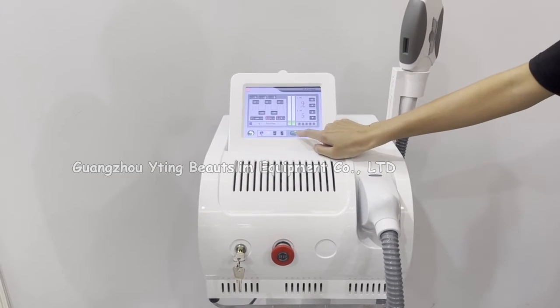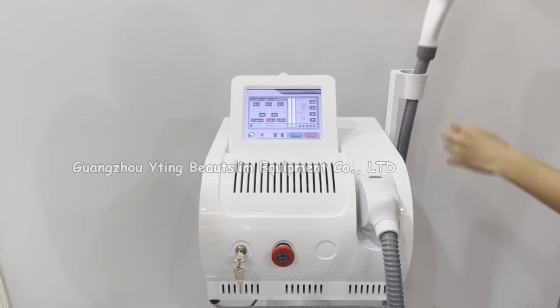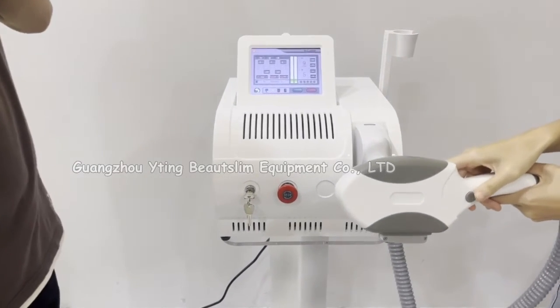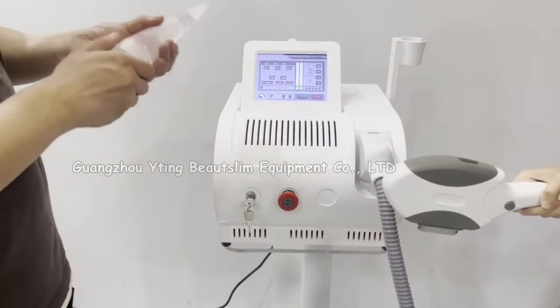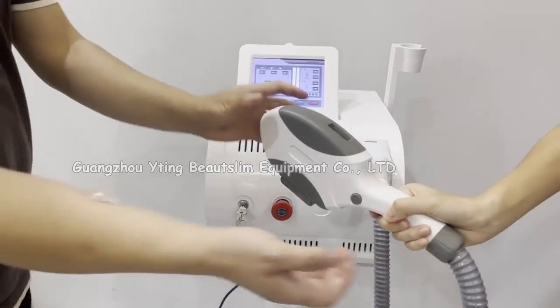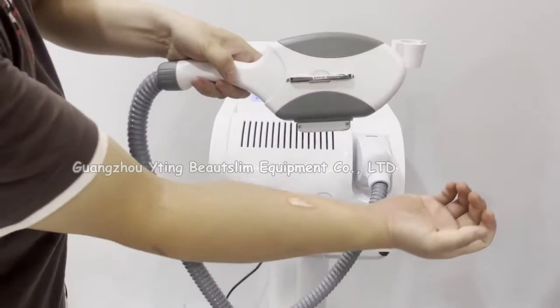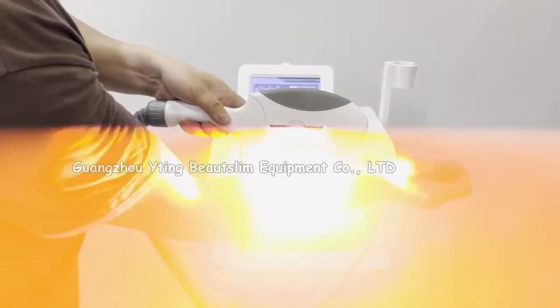Click here to let the machine get ready. You should press this button to start working. Before starting, you should put some gel on the skin. Press the button to start working.